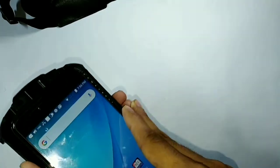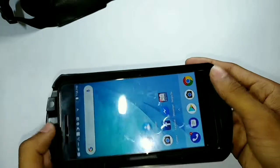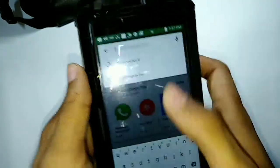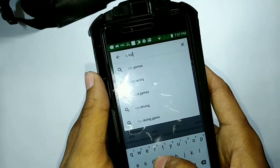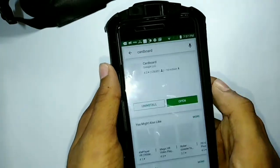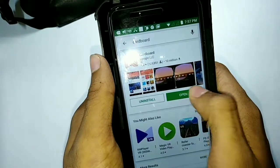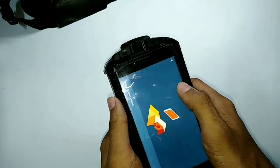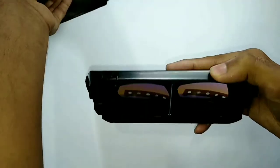So now let's place the phone in here. Open the Play Store and search for 'Cardboard'. I have already installed the Cardboard app. Now open it and click here, then insert your phone into the VR headset to use it.